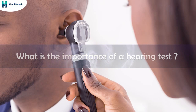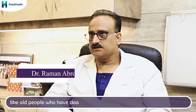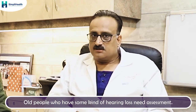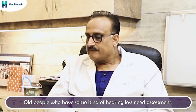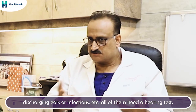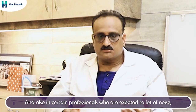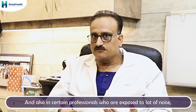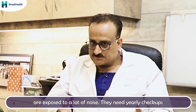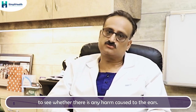What is the importance of hearing tests? Hearing tests are very important because all people who have deafness for any cause — such as older people who have natural hearing loss called presbycusis — need assessment. People who have ear problems like discharging ears or infection also need hearing tests. Additionally, professionals exposed to a lot of noise, such as those in the construction industry or instrumentation, need yearly checkups to see whether there is any harm to their ears.